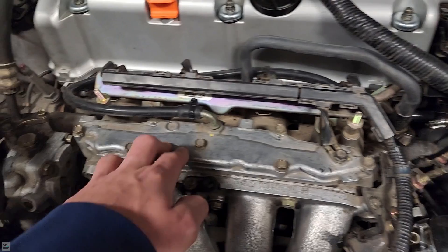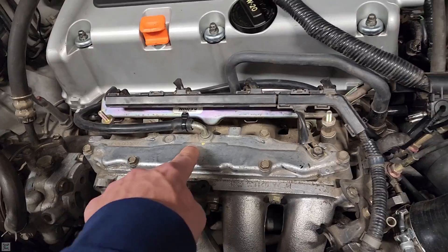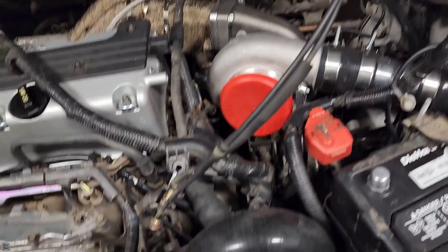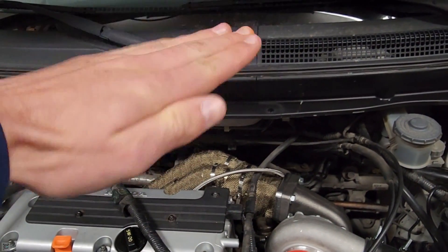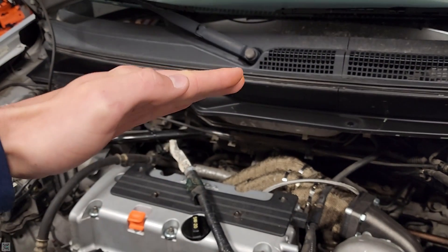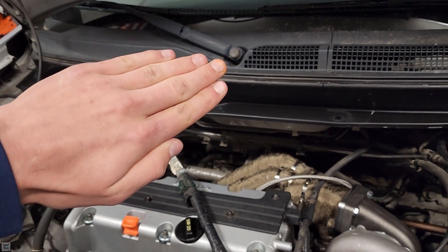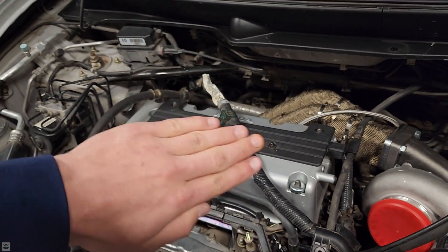You're going to want to run that line to a manifold reference. The reason you want a manifold reference and not just a regular boost reference like we did for the wastegate is because if the turbo is making boost and you're at wide open throttle, the throttle plate is wide open letting air pass through. If it's all the way open and then you get off the gas, but the engine RPM is still, say, 4,000 RPM — that's going to be pushing exhaust gases out at the same speed.